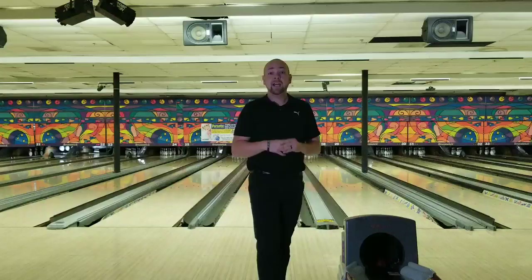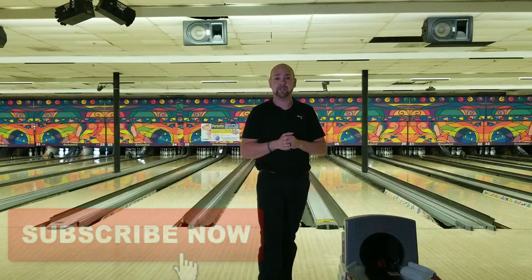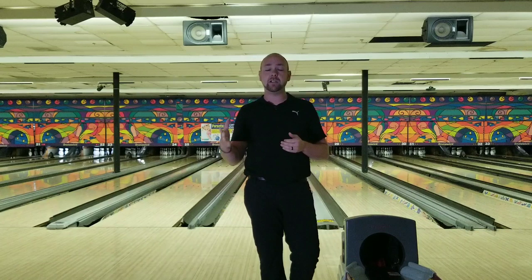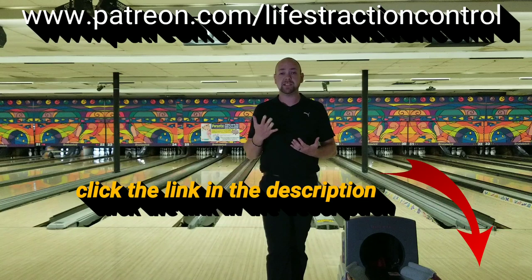Hey guys, real quick — if you like these videos, please make sure to subscribe, like, and hit that bell so you get notifications on every new video. If you're looking for lessons and you're in the Metro Detroit area or willing to travel, send me an email at LifesTractionControl.JR@gmail.com. If you can't make the trip, head over to www.patreon.com/LifesTractionControl for online virtual lessons where you send me a video and I analyze it. There are different tiers you can sign up for, so check that out. I appreciate everybody's support — thank you for watching.